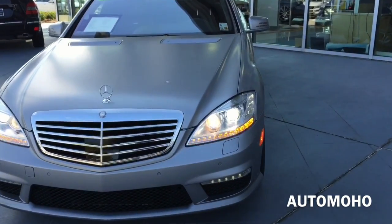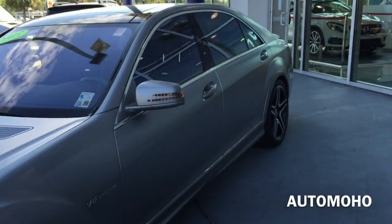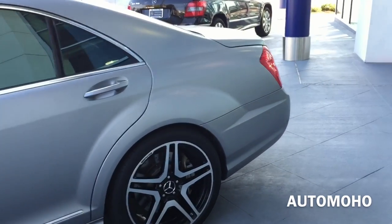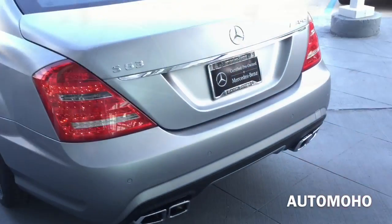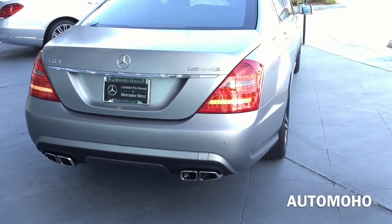It is absolutely gorgeous. The 2013 S63 AMG is a solid piece of machine that is very powerful and responsive, boasting an impressive amount of torque and horsepower, with a 5.5-liter twin-turbo direct fuel injection V8 engine pushing out 536 horsepower and 509 pound-feet of torque.